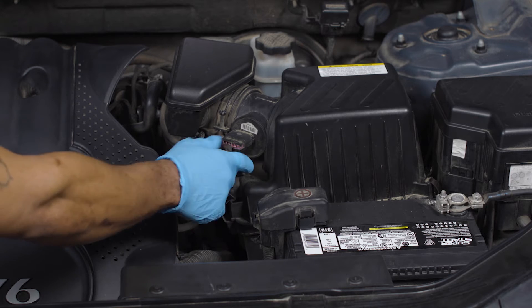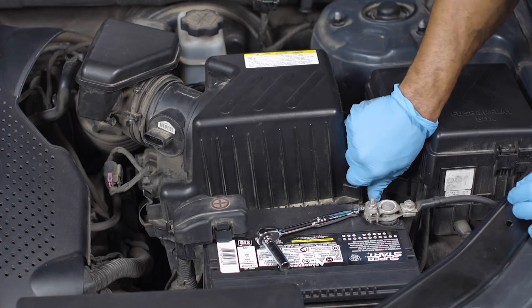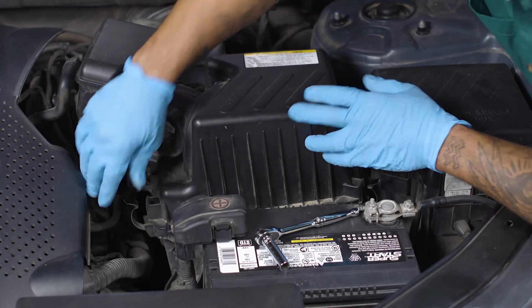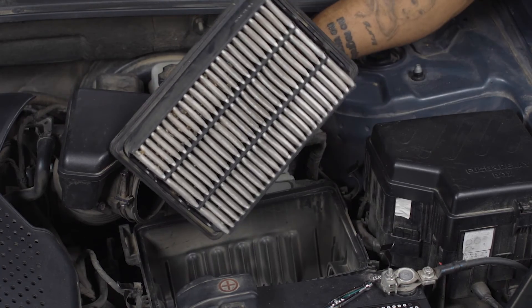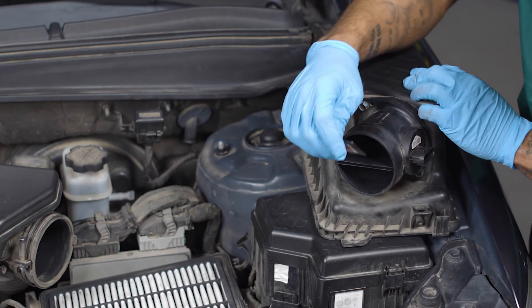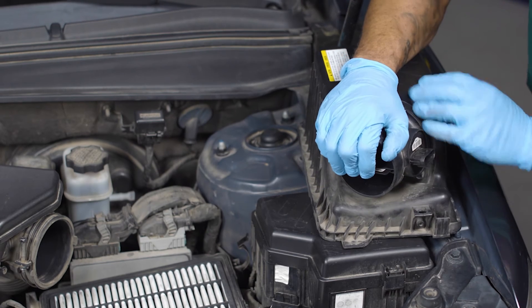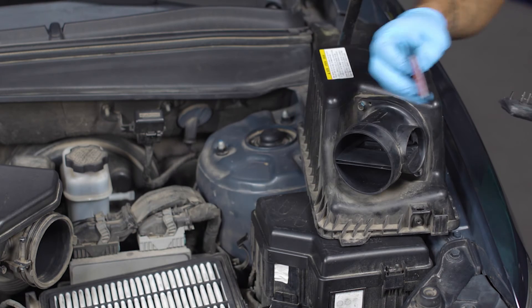There's an electrical connection that plugs in at the side. Remove the plug and loosen the clamps or bolts on the air filter box and lift it up. Now is a good time to change your air filter if it's looking dirty. We'll use the key included with our new MAF sensor to slide into the slot on the air box to release the old sensor and slide it out.